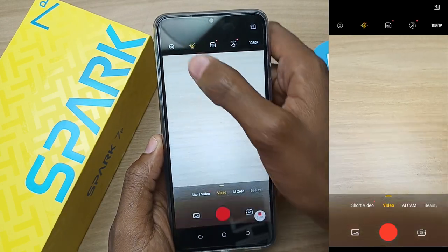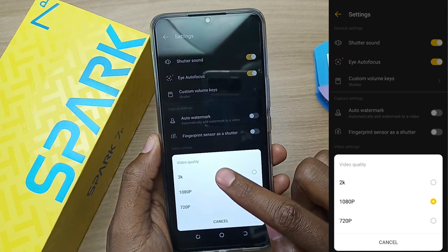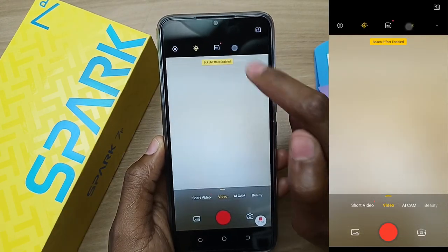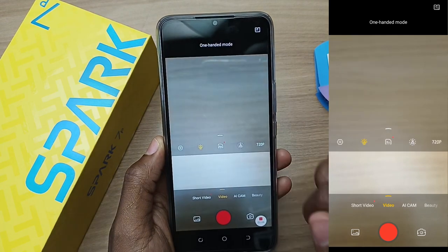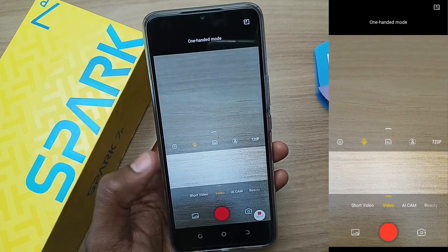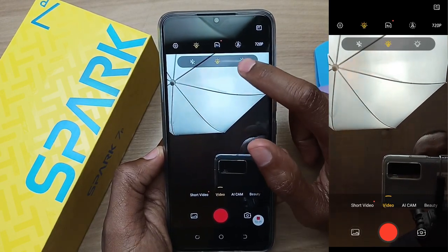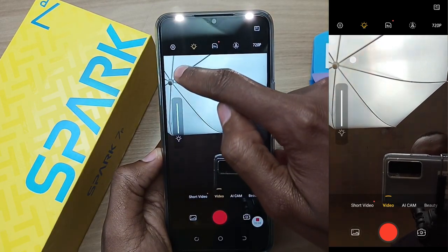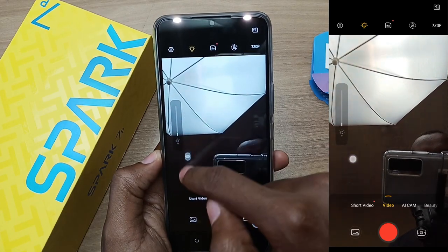What about video? The maximum video quality that the Tecno Spark 7P can record is 2K, which is 1440p — that's very nice. There is a bokeh mode feature at the top; if you select that, the quality is automatically reduced to 720p. This phone also has a one-handed mode — you can swipe the features at the top just by using one hand. We are now taking a look at the front camera, and we have dual flash on the Tecno Spark 7P. You can change the intensity by swiping your finger on the screen — you can see the light getting dimmer and brighter.